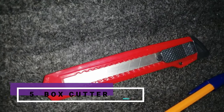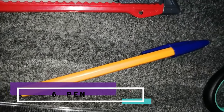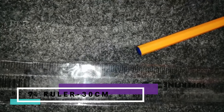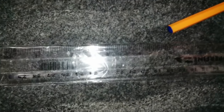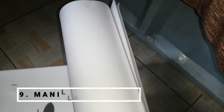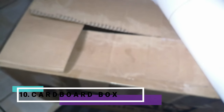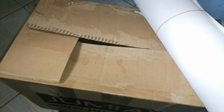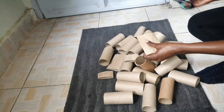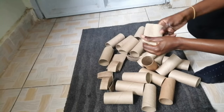We'll also need masking tape, a box cutter, a pen and ruler — preferably 30 centimeters long to save time — a sharp pair of scissors, manila paper which I'm going to use as the background, and a cardboard box to accompany the manila paper. I might change up the size as we go. First and foremost, we're going to start by cutting the tissue paper rolls into little pieces — I'm just going to flatten and then cut each of them into three.